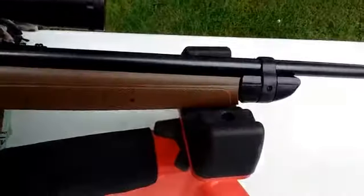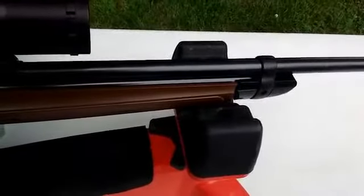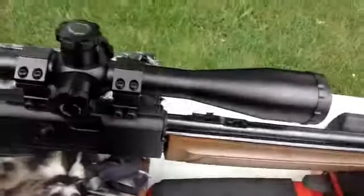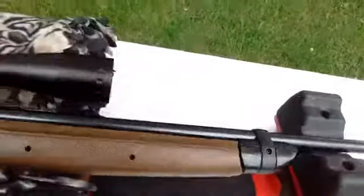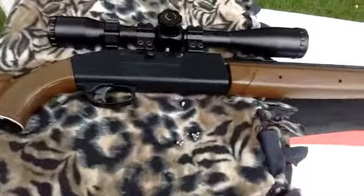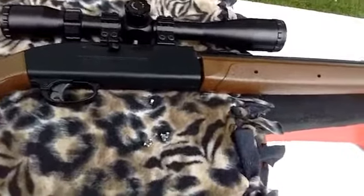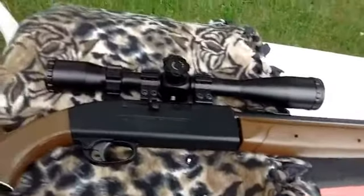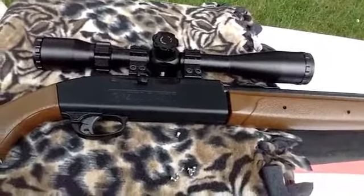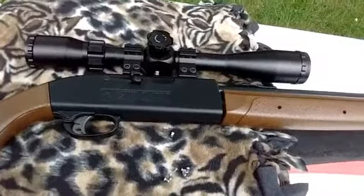I could take that rubber piece off and design something to brace this down better, because the more steady you have the bench rest set up, the more you can prove the accuracy. That's the whole reason for bench rest — making sure that everything's perfectly steady and you have ideal conditions so that you can prove the accuracy.